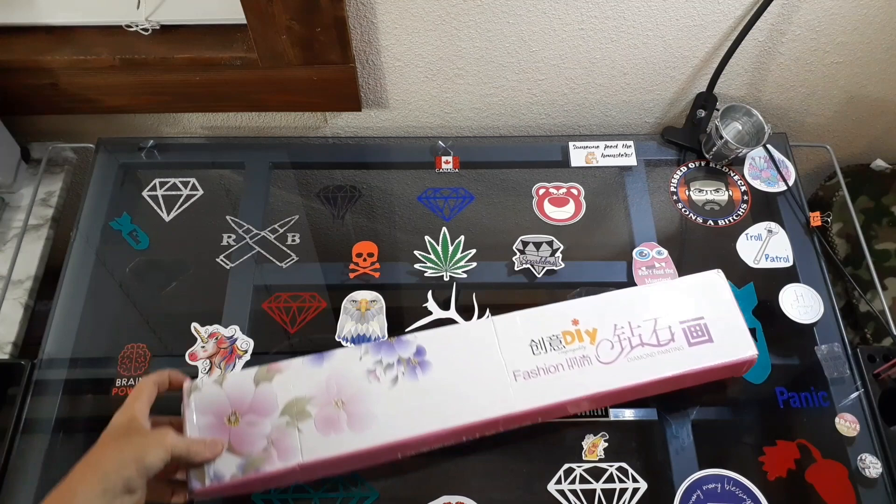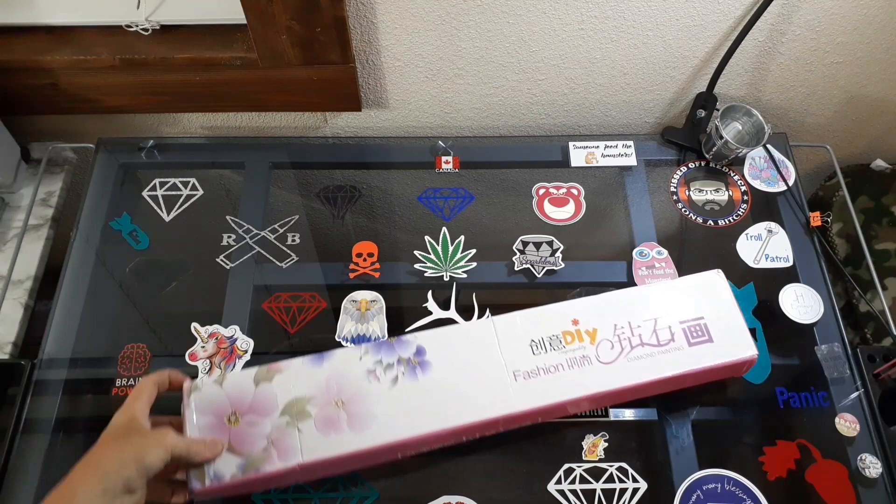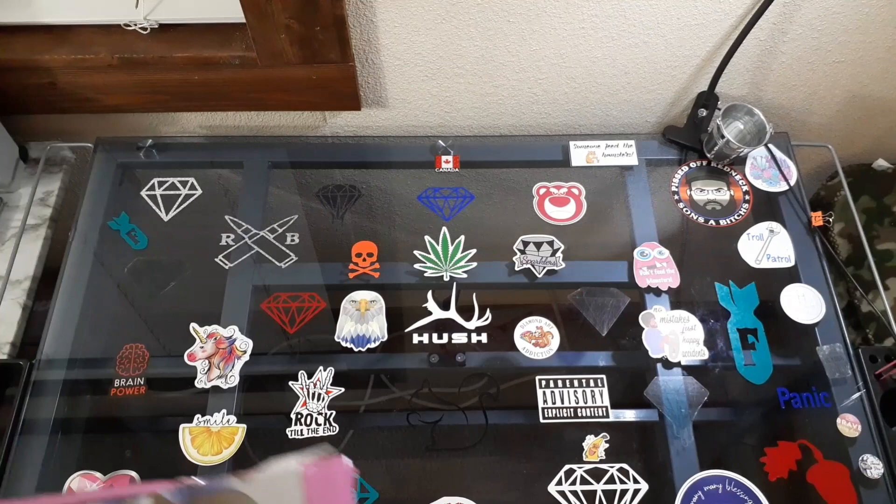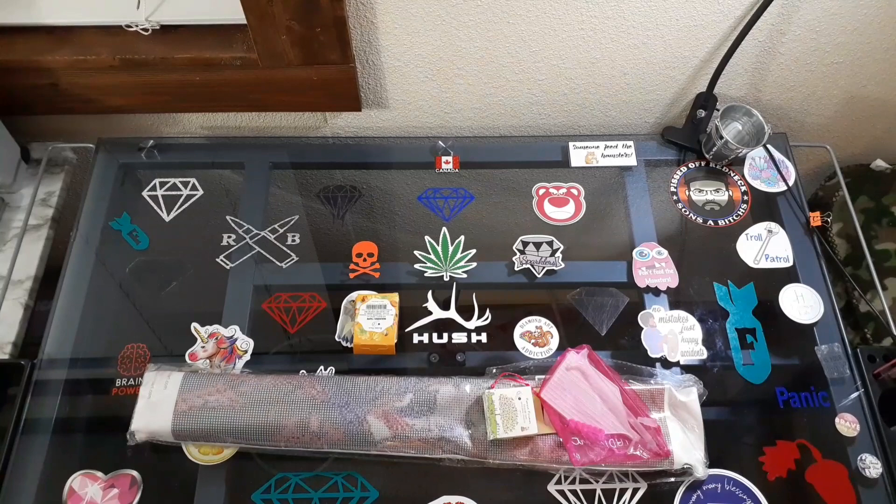Treasure Studios art. This is an Anthony Crystal painting that I got. I was slacking when I bought it, and yes, I did buy this. Everybody thinks, oh, you're an affiliate, you get everything for free. No, I don't. I buy my own stuff.